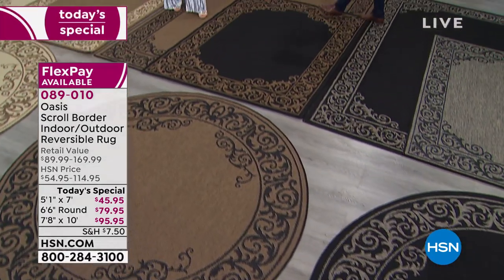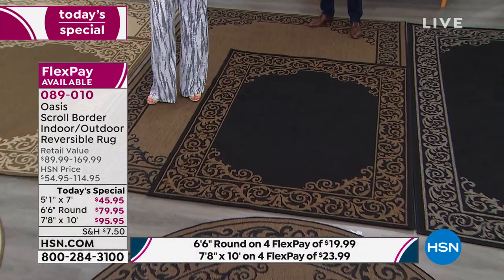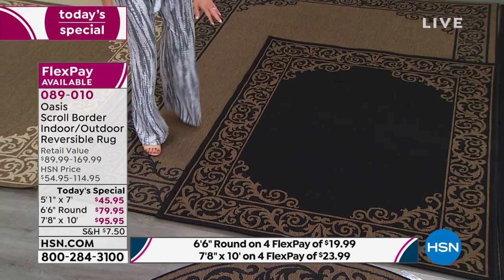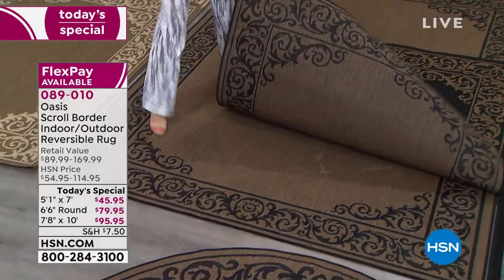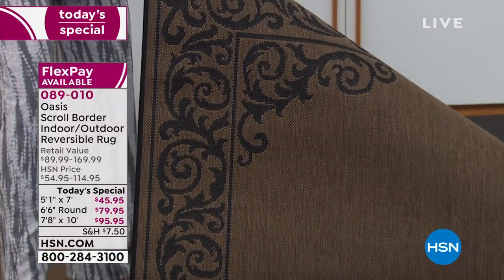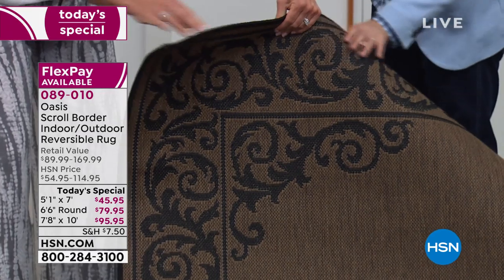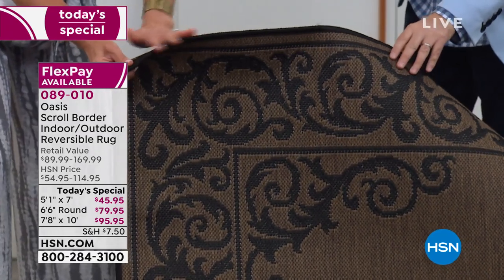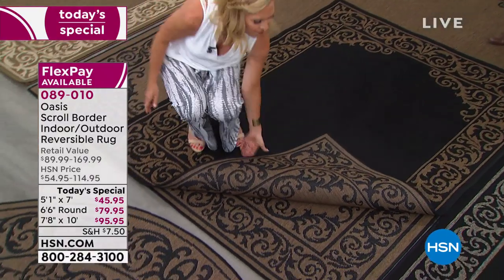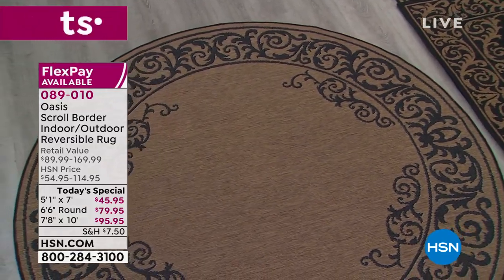Now we get to the natural options. This is your dark natural. On one side you have your black as your dark color with the natural color as the trim. Underneath, you have the dark natural color with the black being the trim. Look at these gorgeous serge edges — just like you get on those super high-end rugs, whether indoor or outdoor. This is top quality. The scroll detail goes with everything; it's not over the top.